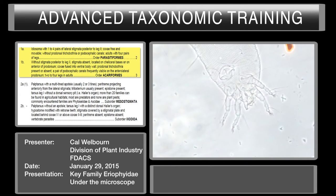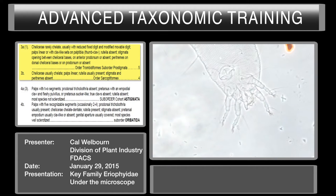So we're going to move down to couplet three. Chelicera rarely chelate, usually reduced fixed digit, modified movable digit, palps linear or with claw-like seta on palp tibia. Rutella absent, stigmata opening between cheliceral bases, anterior prodorsum or absent. Paratremes on dorsal cheliceral bases on prodorsum or absent. So we're going to look to see if we have any stigmata paratremes, and we're going to look at the chelicera and the palps.